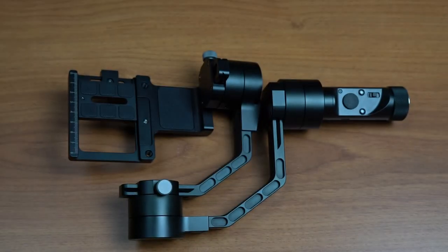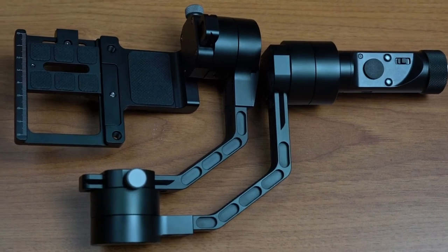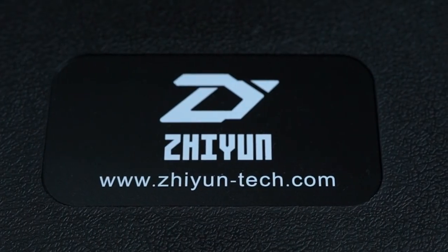And then we have the actual gimbal itself. I'll be making a video on how it works soon, so don't forget to subscribe to our YouTube channel and stay tuned for our follow-up videos of the Xeon Crane version 2. Thanks for watching, guys — see you!